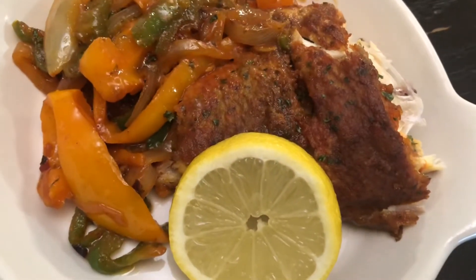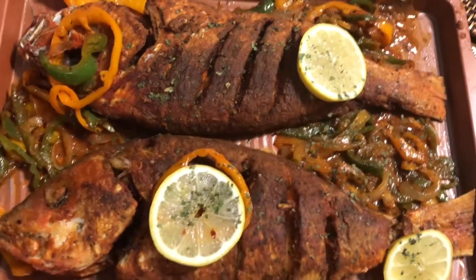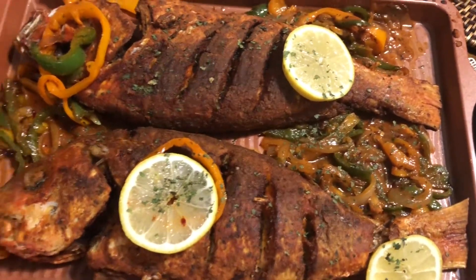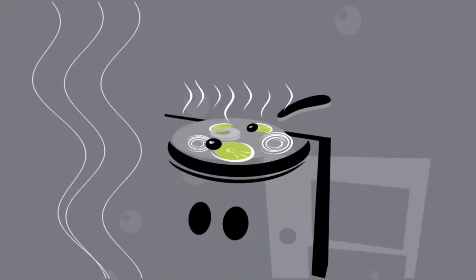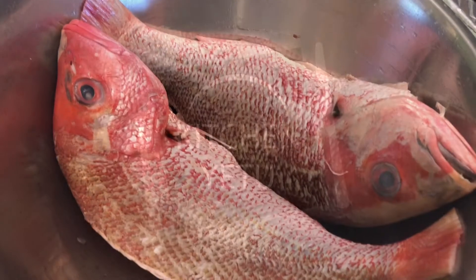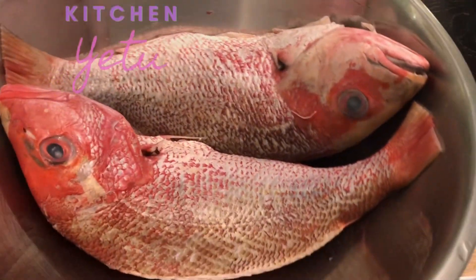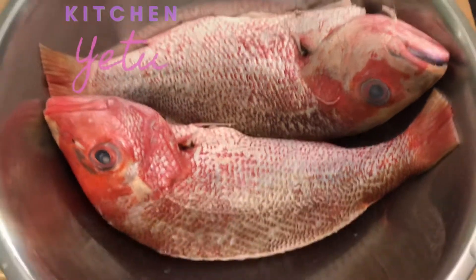On today's video on Kitchen Yetu, I'll be showing you how to make a whole fried snapper fish. I have the whole snapper fish here, fresh from the farmers market. I already washed and cleaned it with vinegar and some lime.